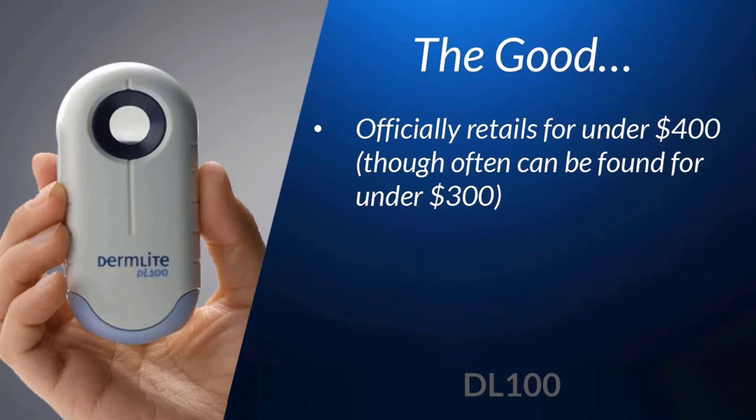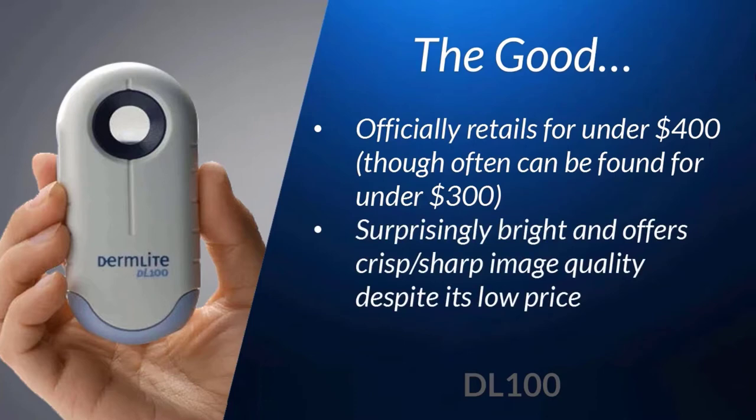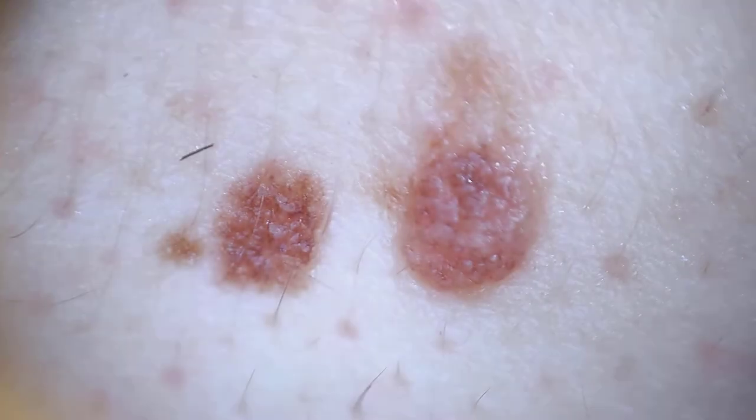If you're just starting out and within a budget, the DL100 will do just about anything that you need it to do when it comes to dermoscopy. Even though this is a relatively inexpensive unit, the image quality as seen through the lens is surprisingly sharp. Here are a few examples, as these were taken directly through the DL100.